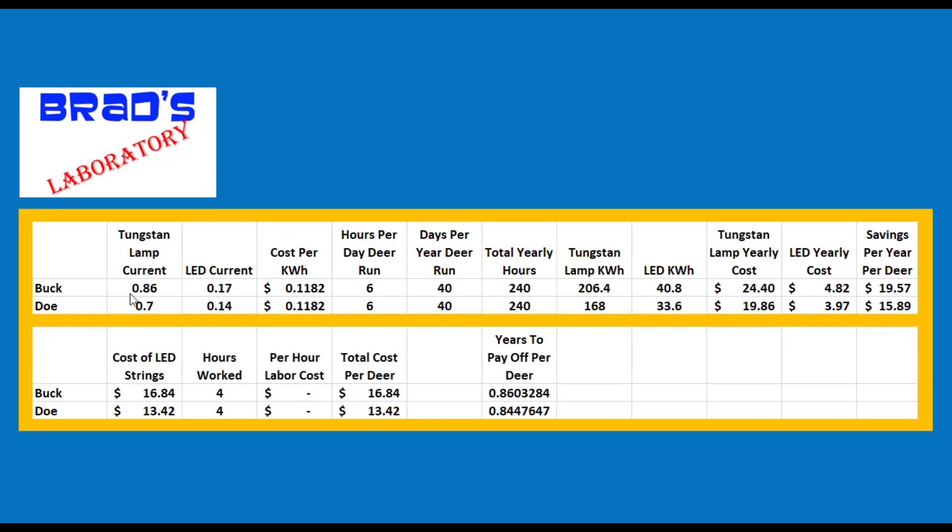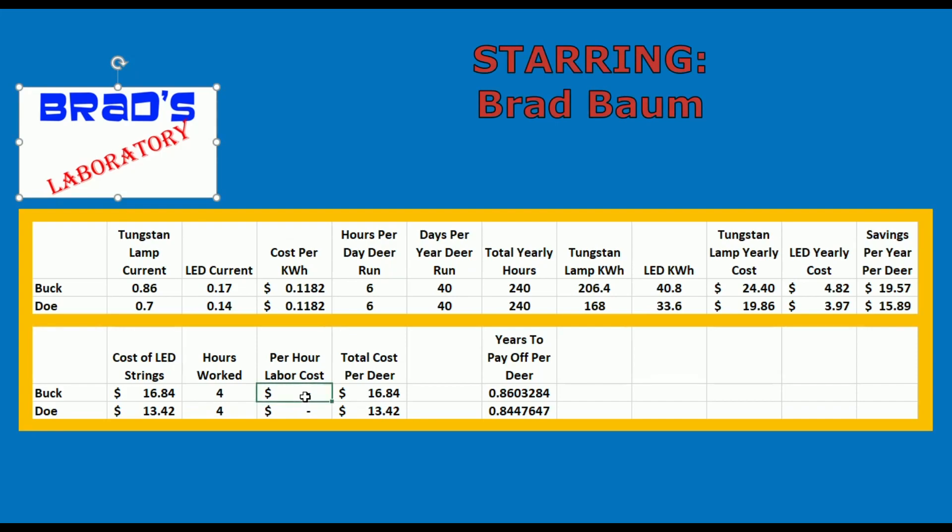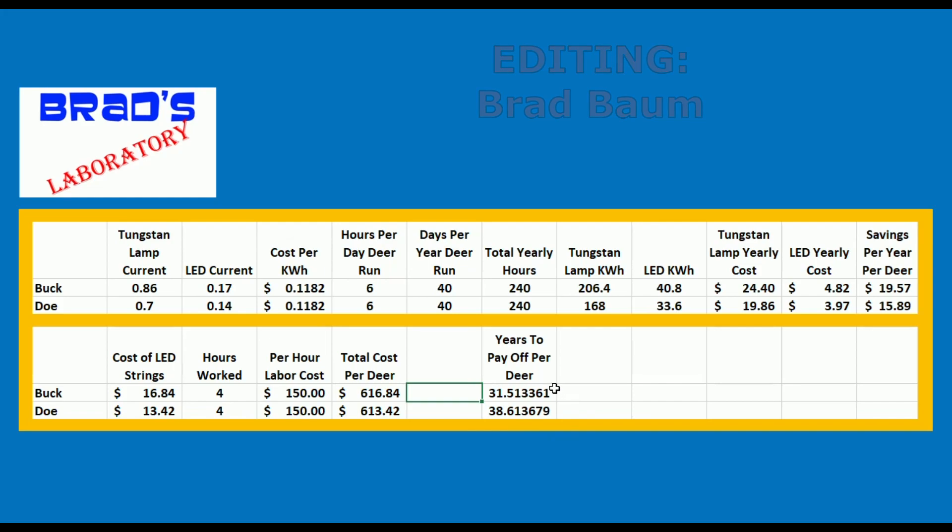Here are the numbers: tungsten lamp current, LED current, cost per kilowatt-hour, and number of hours running. Multiply that all out and we get a savings of about $19 to $15 per year per deer. Years to pay off comes to less than a year — but if you add in your labor, now we're talking 38 years for a doe and 31 years for a buck. Thirty long years to pay this baby off.